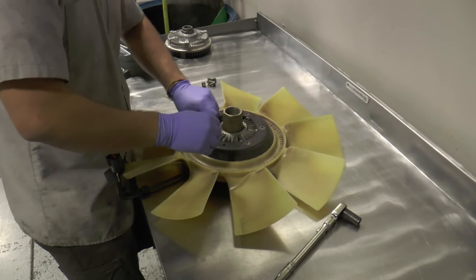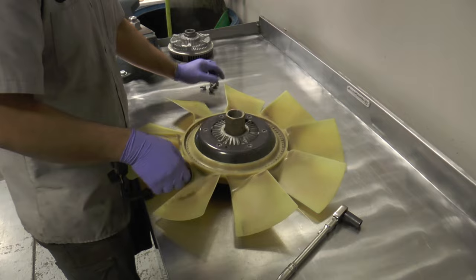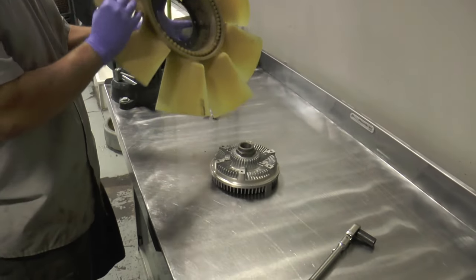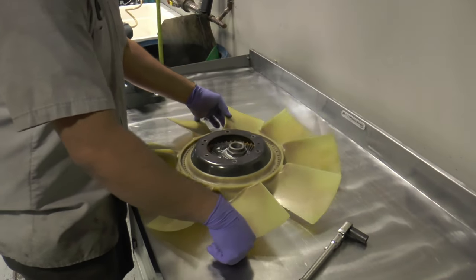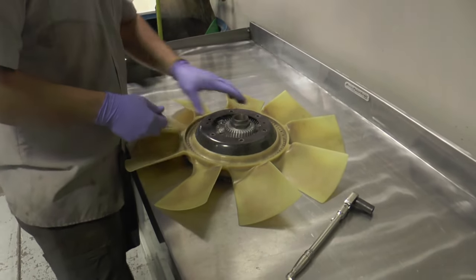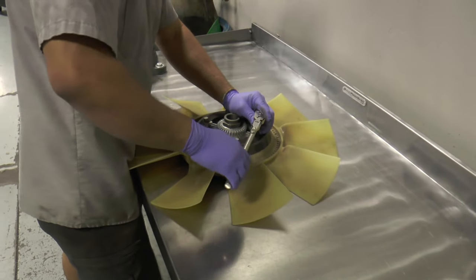Here we're actually removing the 6.0 stock fan clutch from the fan blade. The cool thing about this is you can take your 6.0 fan blade and put it right on to the 7.3 fan clutch so it bolts directly on. You don't have to make any modifications or changes, so that's pretty nice.